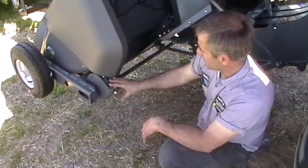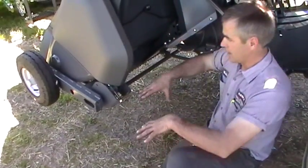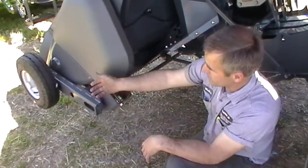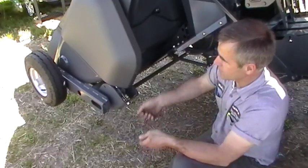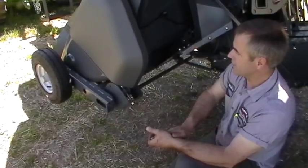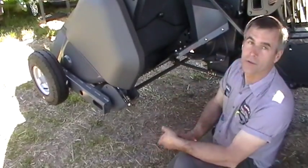By tightening this bolt, it bends this torsion bar and transfers weight from the pickup onto the baler. We normally want to see somewhere around 50 to 80 pounds to lift that pickup. If it's too light, it'll bounce as you're going through the field. Too heavy, you hit a rock and it'll crush the band or something.